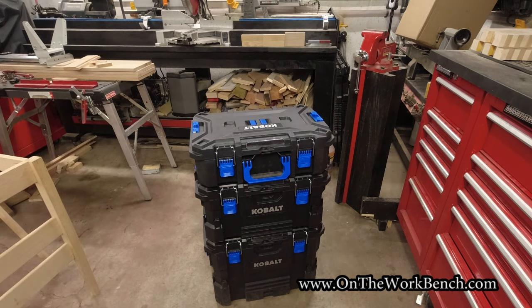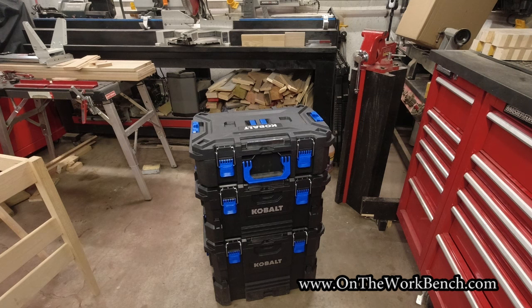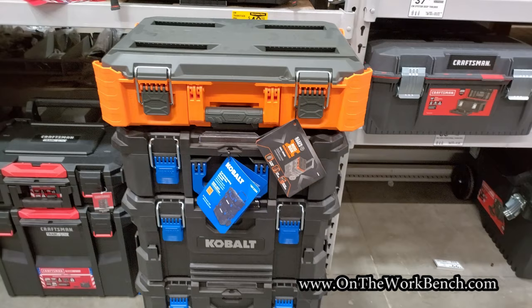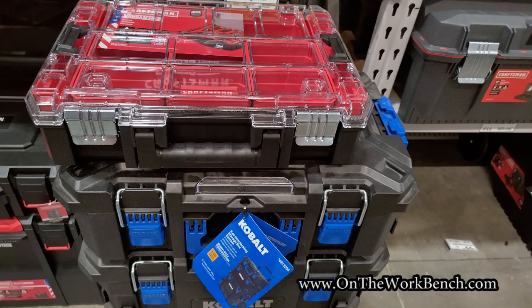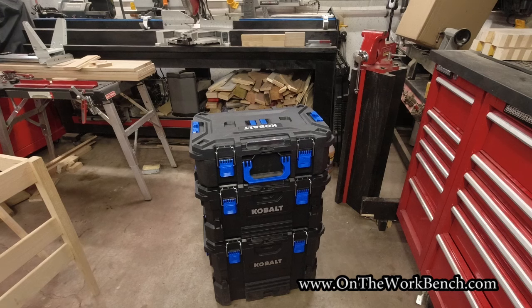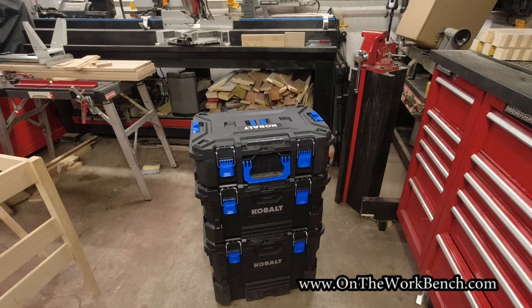Looking at the K-Stack system compared to a few others: side by side with the Flex Stack Pack there's a slight subtle difference in size. Compared to the Klein Mod Box stack there's also a size difference, and similarly with the Craftsman VersaStack and Craftsman TradeStack. All these systems are just slightly different in size, they're not compatible with each other for better or worse. It is kind of its own ecosystem — you have to work with what you've got to make it work for you.